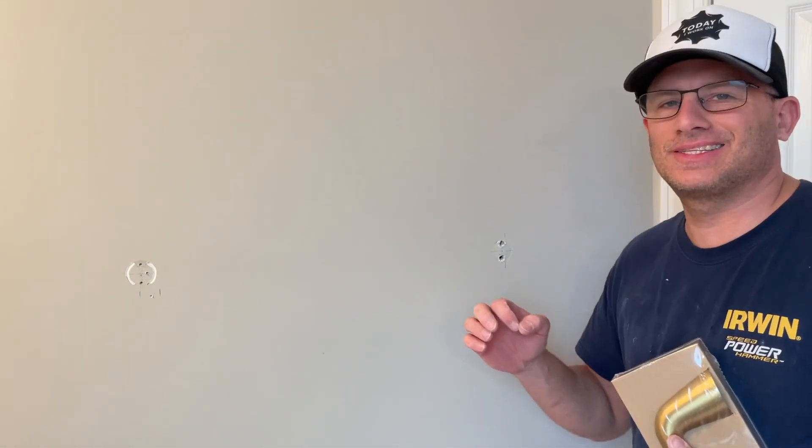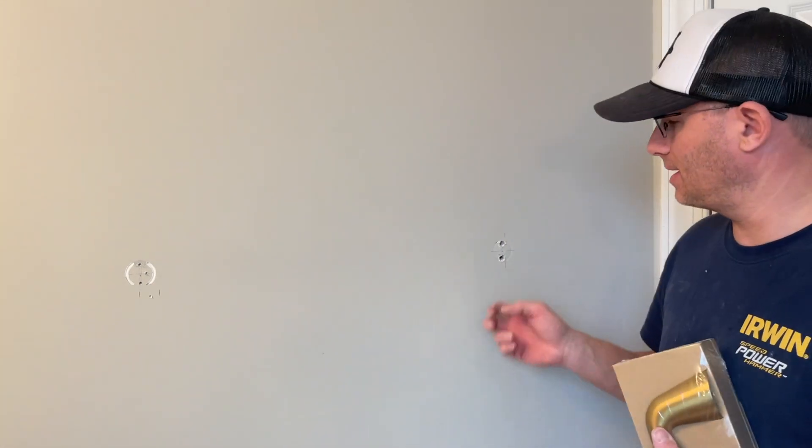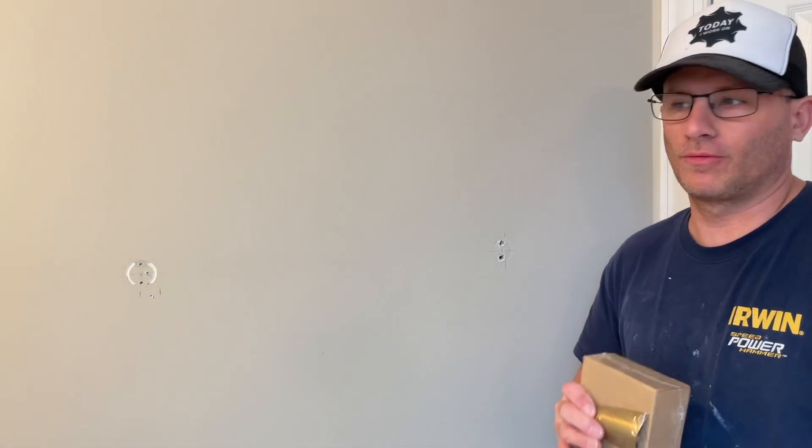Welcome to Today I Work On. This is going to be a quick video on the easiest way to install blocking in a wall for a towel bar.